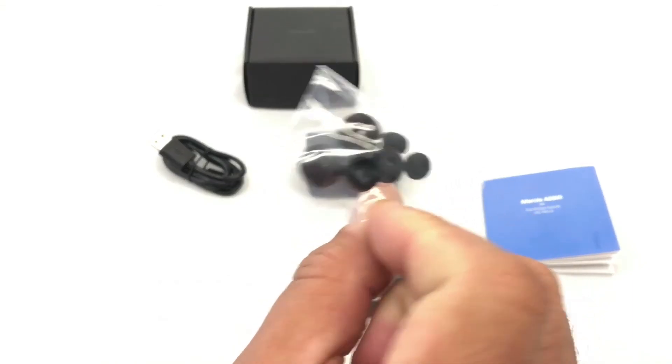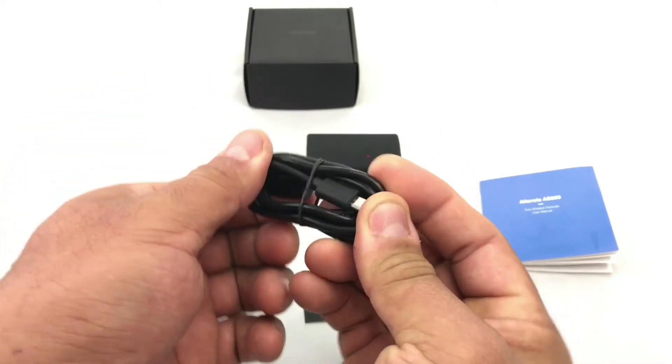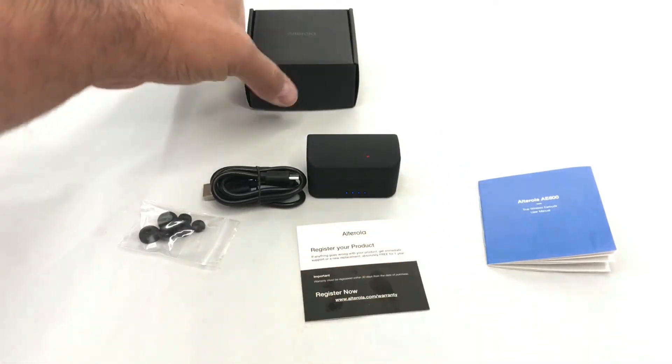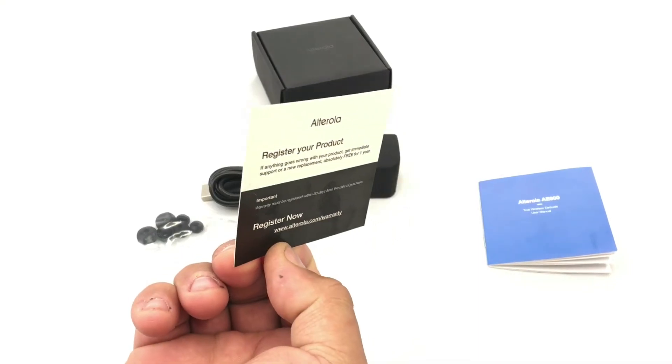You get more earbuds here. You also get the charging cable — USB to micro USB. It came in this nice little box with the product card.